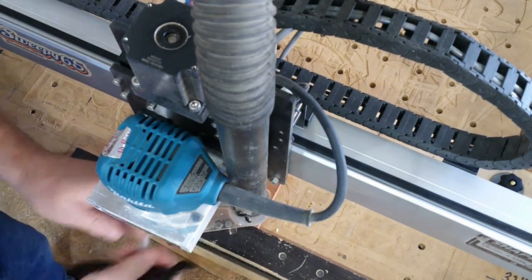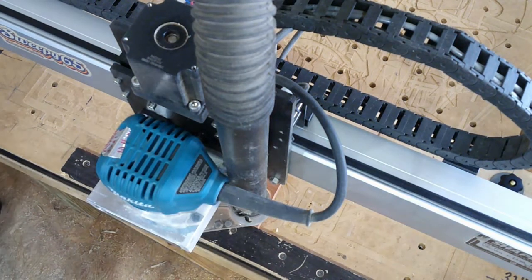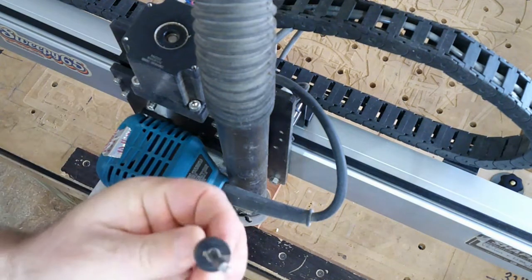Now what we're going to do is change this from the 90 degree V bit to a 1/4 inch end mill. Look at this here.